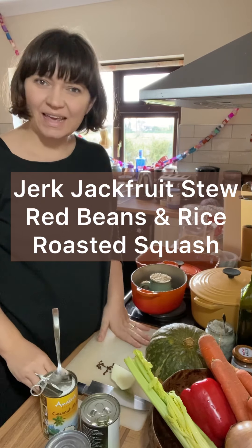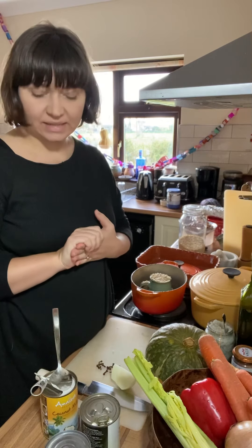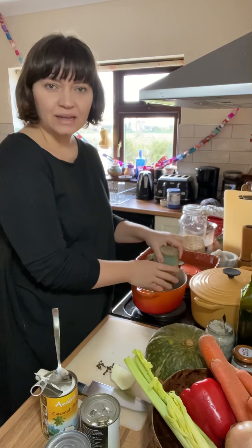Hi, Liz from Cooked Your Feed here, and today I'm going to show you one of my favourite store cupboard recipes, which is a jerk stew with red beans and rice. We start with the rice.